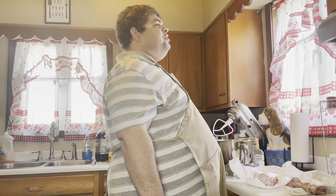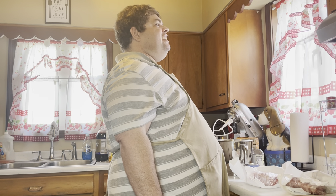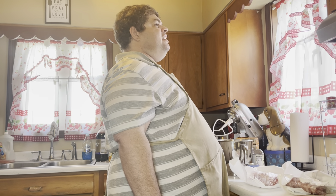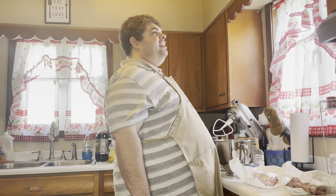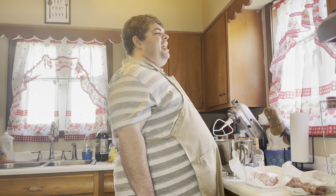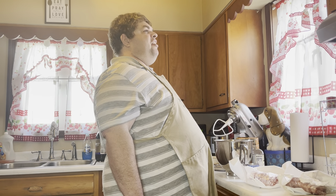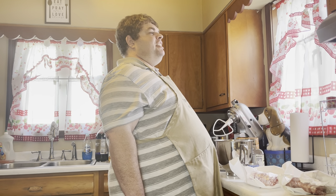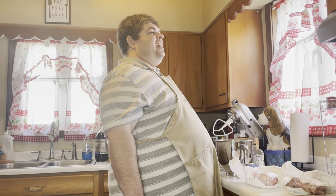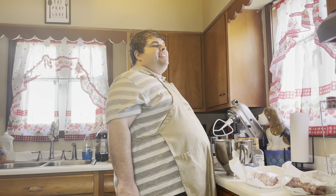I can make a meatloaf from scratch without a problem, and I do that on occasion, but if I'm in a hurry and want to get one done really quick, this is the way I go. My family is not big into vegetables. If I have the chance, I love to add green peppers and things like that, but since they don't care for that kind of stuff, we keep it out. So let's make some meatloaf.